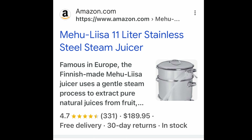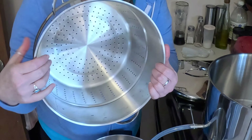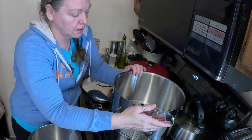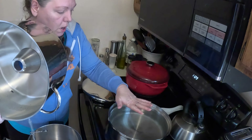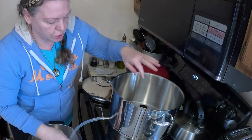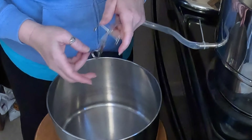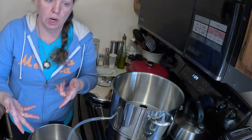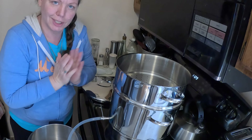Today we're going to be using this Miyu Lisa 11-liter stainless steel steam juicer. There are a lot of mixed reviews about this juicer, but today we're going to give it a shot. Your berries go in here, and when that starts steaming it drips down into here. This is where you fill the water, and then the juice comes up from this little spigot right here. I'm going to have it all go down in the pan and then jar it up and can it.